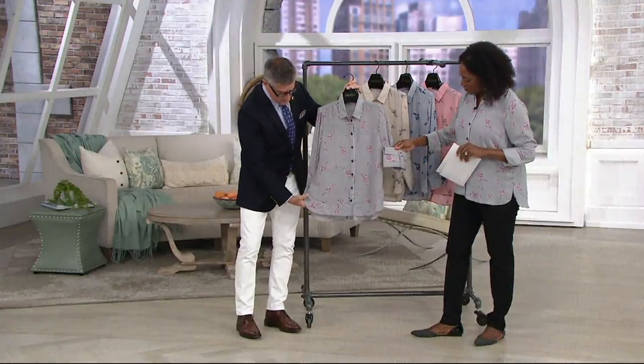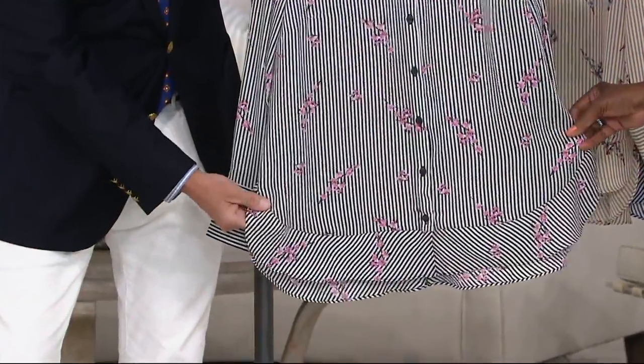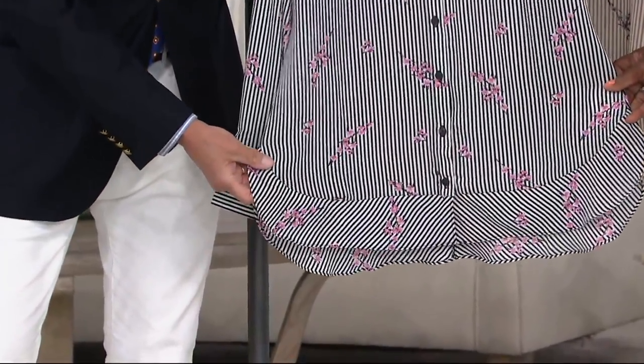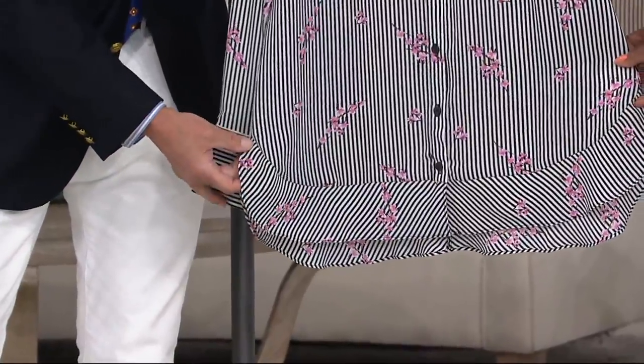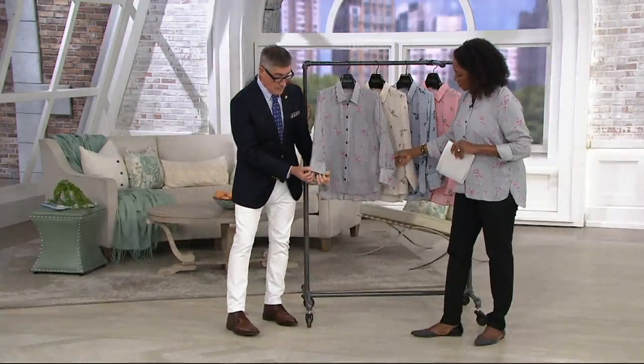We did that beautiful bias cut ruffle on the bottom. So it's kind of like a little shirt tail detail, and it's also giving you that sort of mixed print feel. A little high-low — a tiny high-low, which I love. I'll hang this up and show you the cuff. This is kind of a first for us.